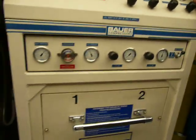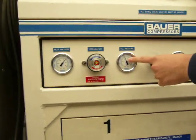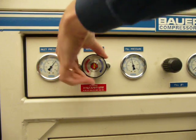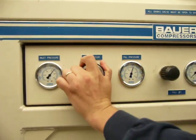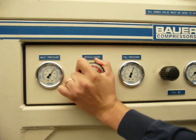The next step in this process, using the regulator, is to make sure that the fill pressure is what we want it to reach. Here we need to turn the fill pressure up, so I'm going to turn it clockwise. You can see the fill pressure increases as I turn it. We're going to want to get a fill pressure of right around 4,500 PSI.